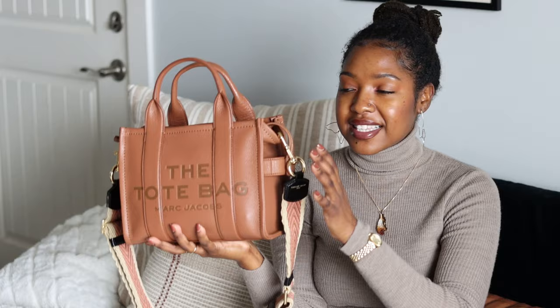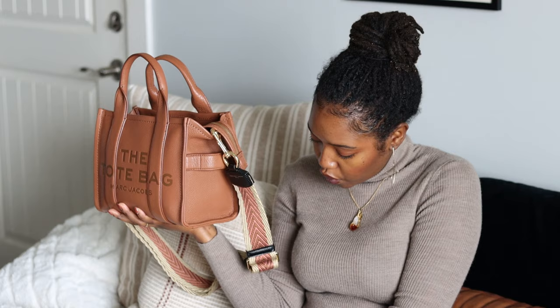I purchased this Marc Jacobs tote bag in the color Argan, in the size mini. This bag retails for $375. They have two other larger sizes — a size small which retails for $450, and then the large leather tote which retails for $550.